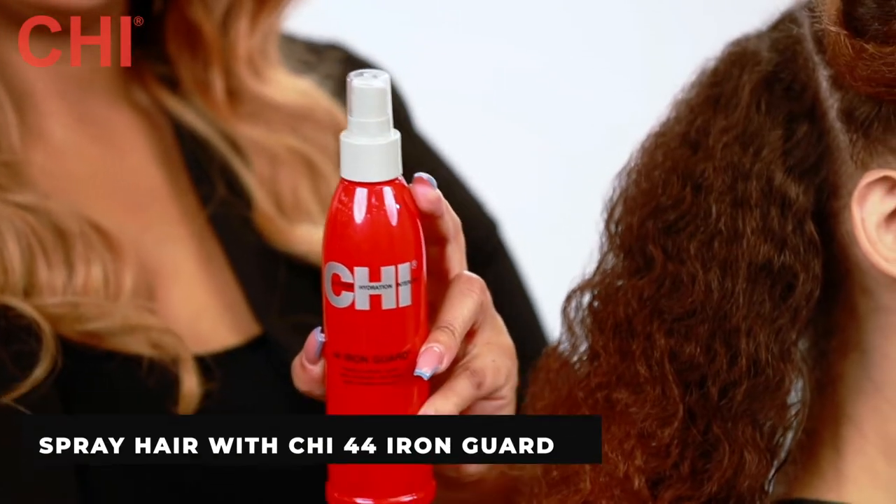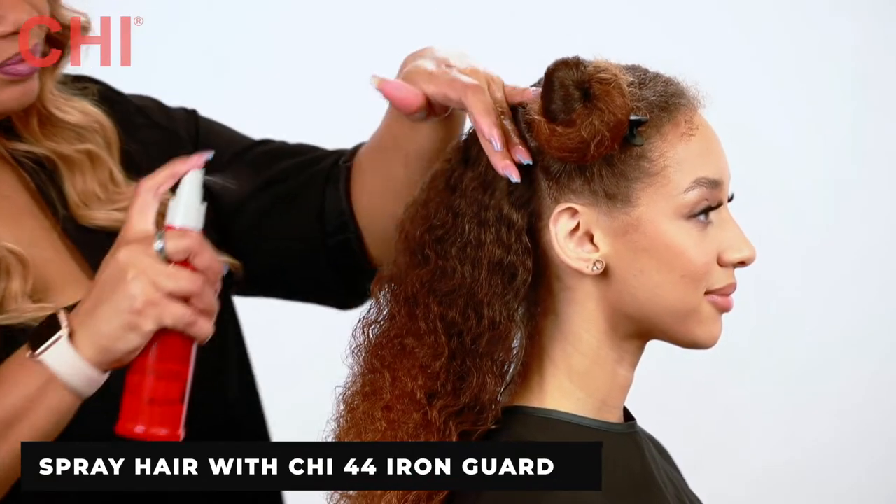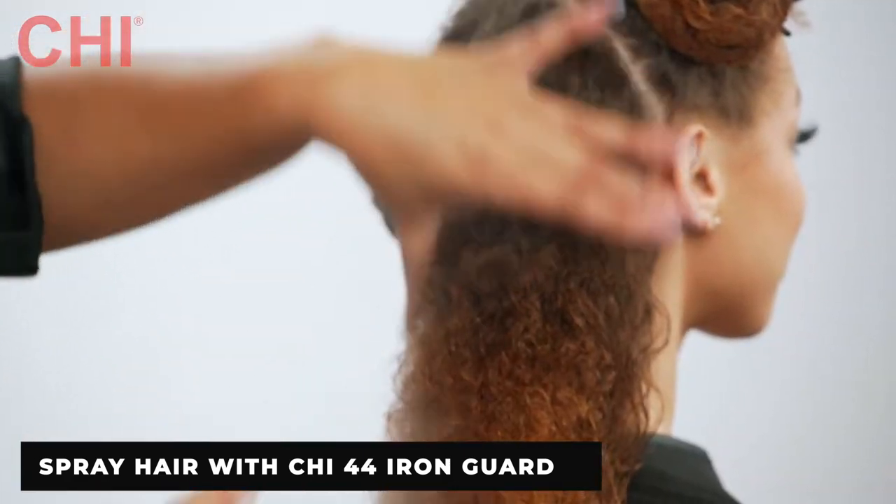Next, as I take the hair down in sections, I spray with our Chi 44 Iron Guard to protect her hair from heat damage.